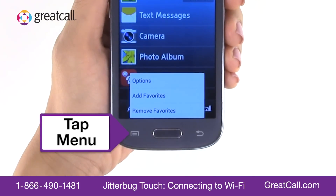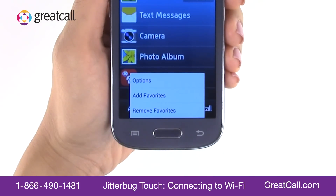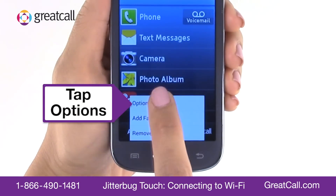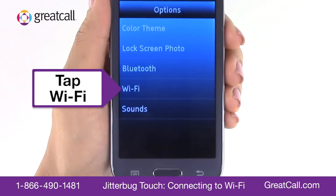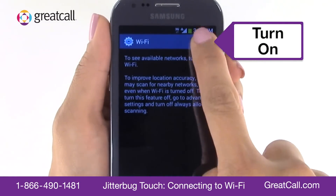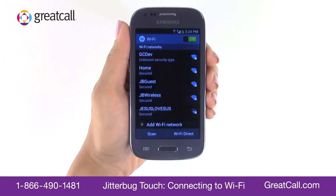To turn Wi-Fi on, tap the menu button just left of the home button at the bottom of your phone. In the menu that appears, tap Options, then tap Wi-Fi.